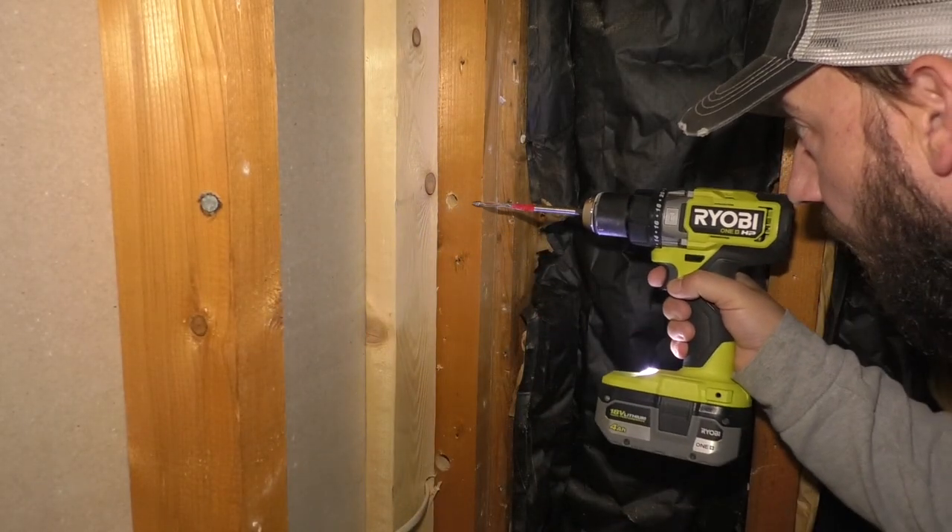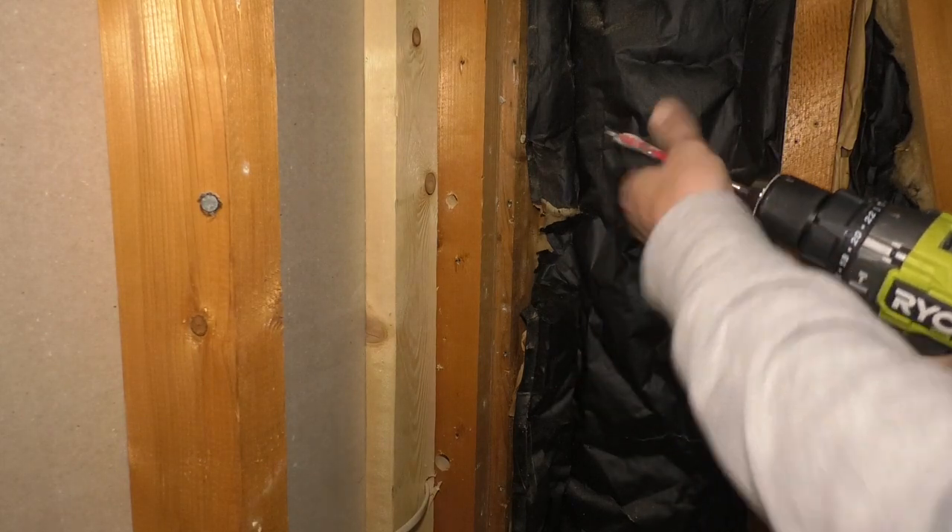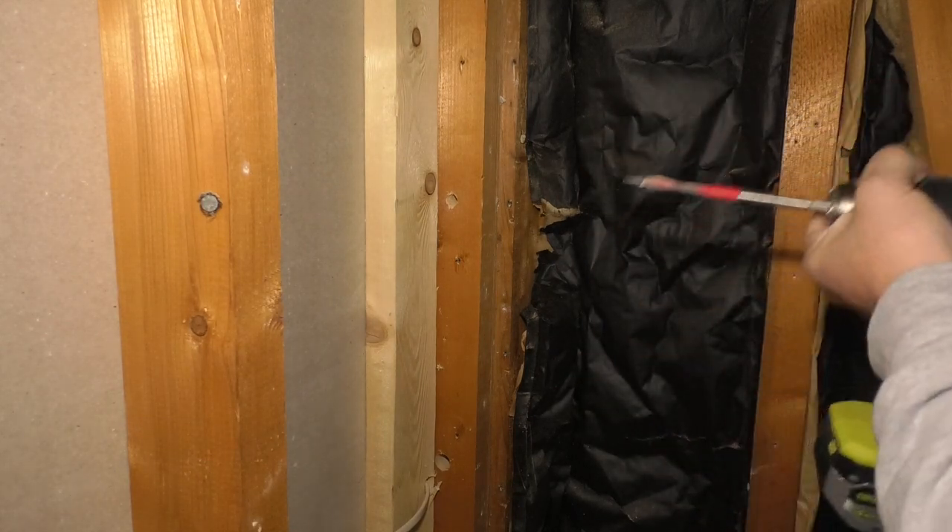There we go. I just want to line it up and try to drill the hole in the same place — it gets a little tight in here.